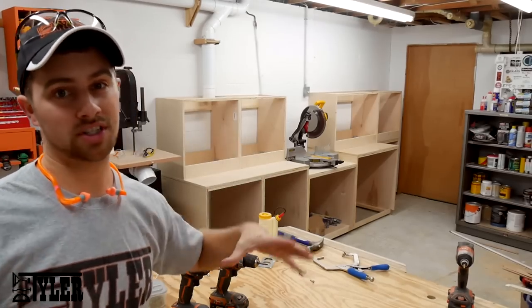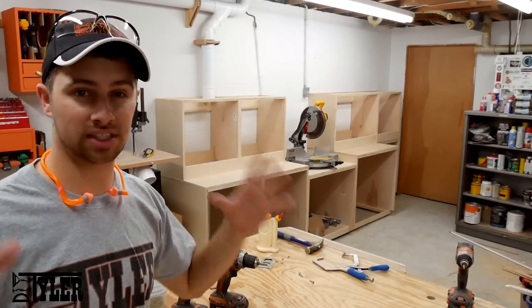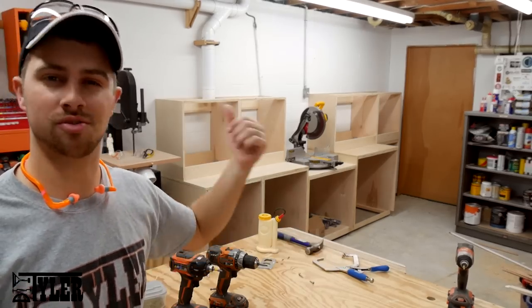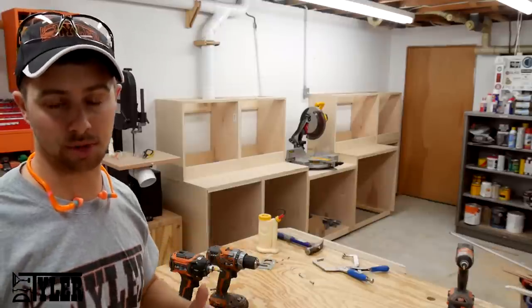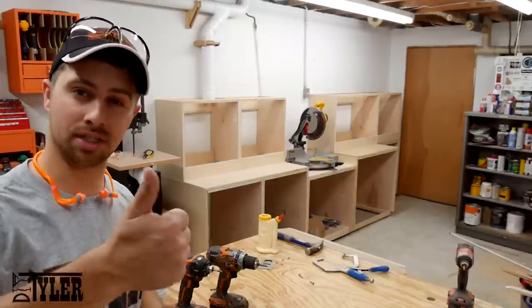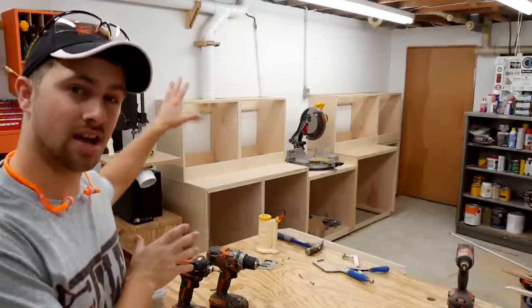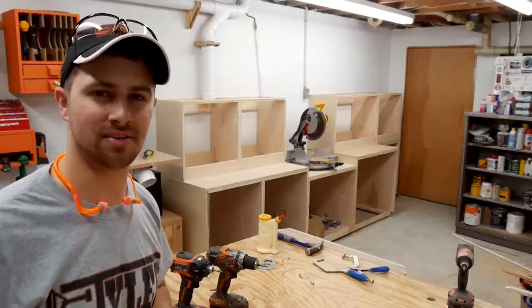Well there we go, part one is done — all the frames and the upper carcasses are in place, and I cannot tell you guys how excited I am to finally have this. I'm thinking of it more as a bunch of storage drawers with a miter saw on top of it. Having the fence for repetitive cuts is certainly going to be awesome. Hope you guys enjoyed this video; if you did please hammer that thumbs up button and subscribe so you never miss when we upload a new video. Be sure to check back for part two, where I show you guys how to finalize this build. I'm DIY Tyler — you guys have a good one.